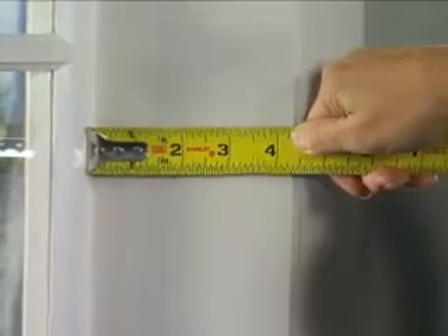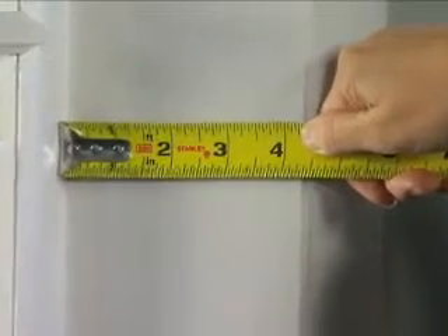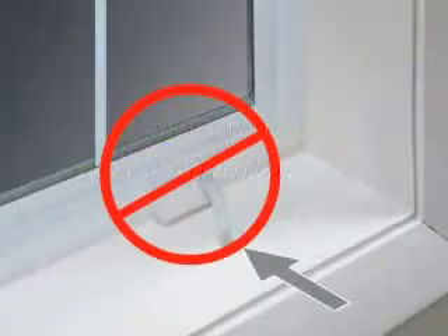Inside mounts are ideal if your window casing has sufficient mounting depth to hold your blinds, if there are no obstructions inside the window casing such as handles, or you would like to showcase your window molding.